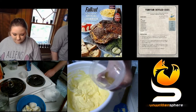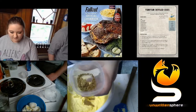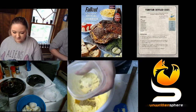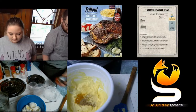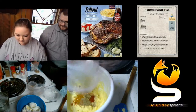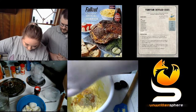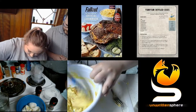Now I'm adding in one-fourth teaspoon of ground coriander, half a teaspoon of ground cumin — as you can see my boyfriend Kyle is here to help — one-fourth teaspoon of ground turmeric, half a teaspoon of ground mustard, one-fourth teaspoon of ground cayenne pepper, and one-fourth teaspoon of ground fennel. The recipe says to season to taste with salt and black pepper, so since there's no measurement I'm just kind of winging it. Now I'm mixing all of those spices together with the egg yolk, mayo, and miso paste.